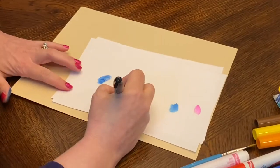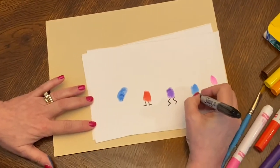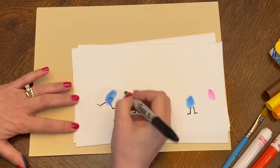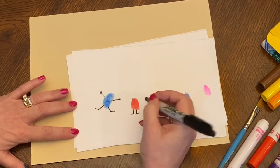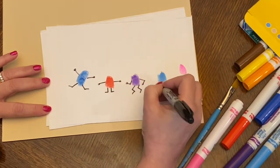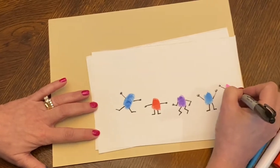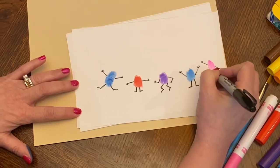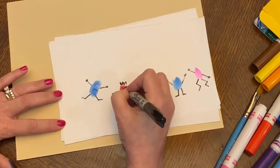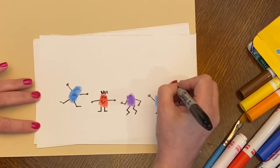Now I'm going to add legs. Some of mine might be running, some of my guys might be standing, some might be jumping. I'm going to add arms. And then you can give them hair if you want to, eyes and a mouth. This one's going to have pigtails.